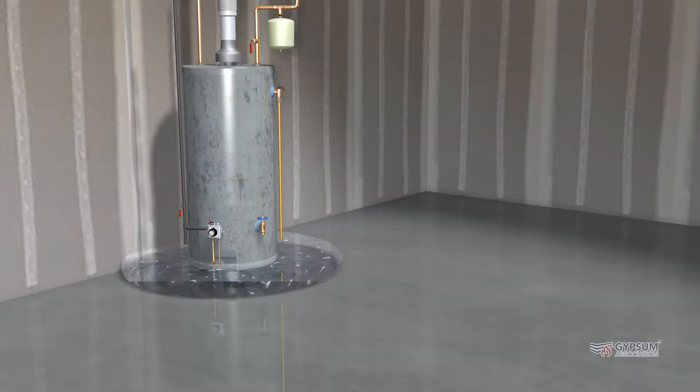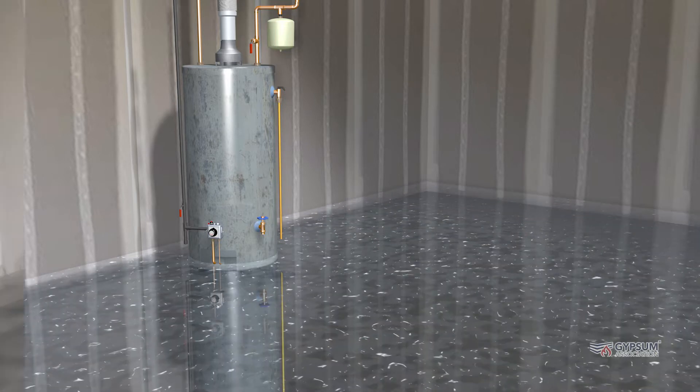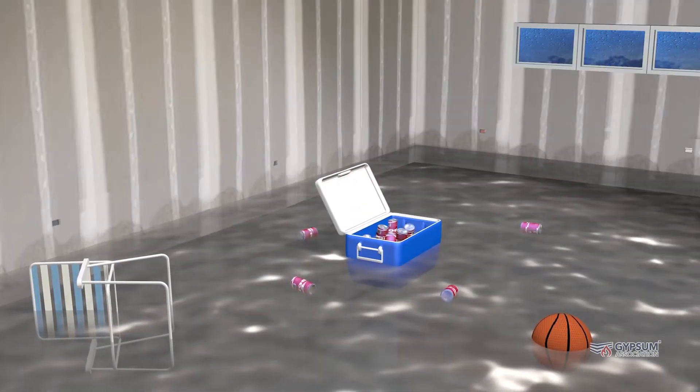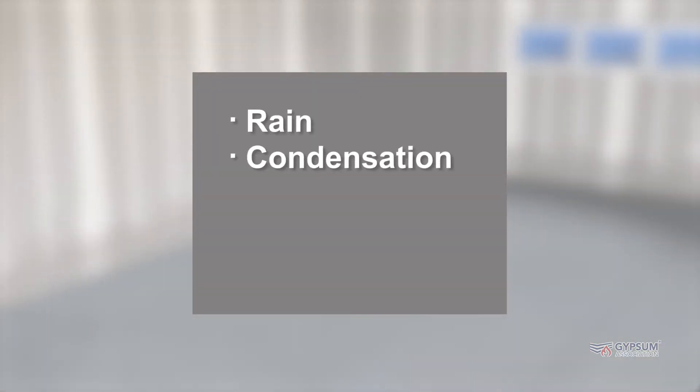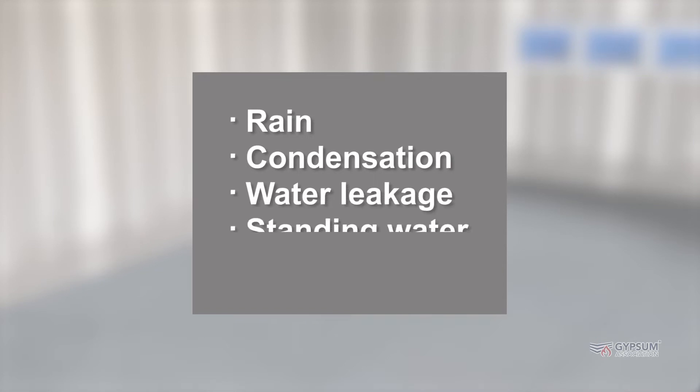In general, gypsum boards should not be exposed to water for extended periods of time. Examples of sources of water include, but are not limited to, exposure to rain, condensation, water leakage, standing water, and flood water.